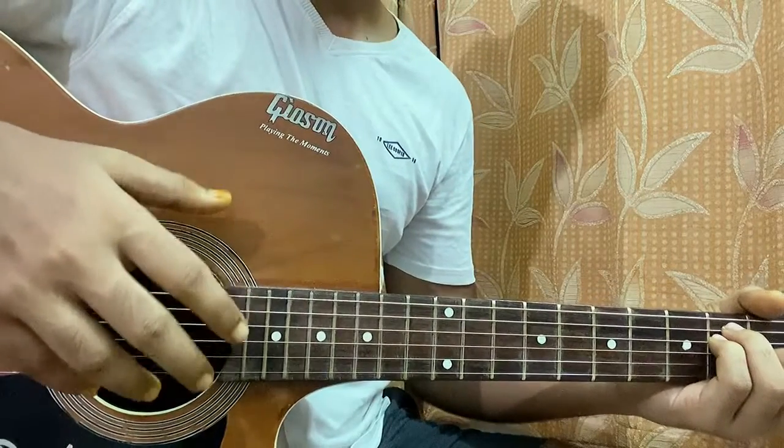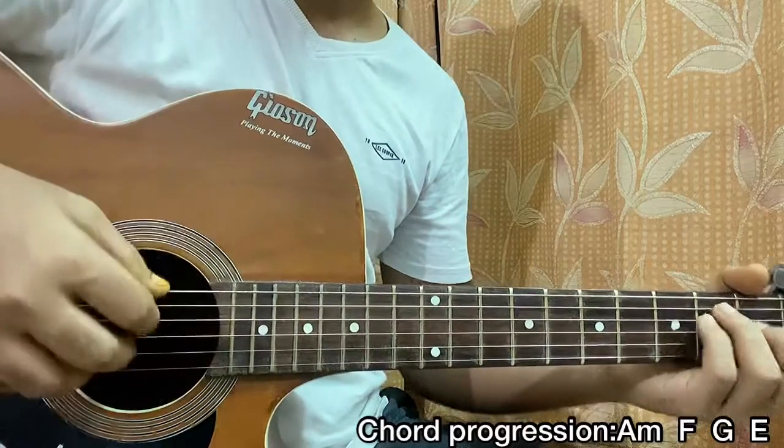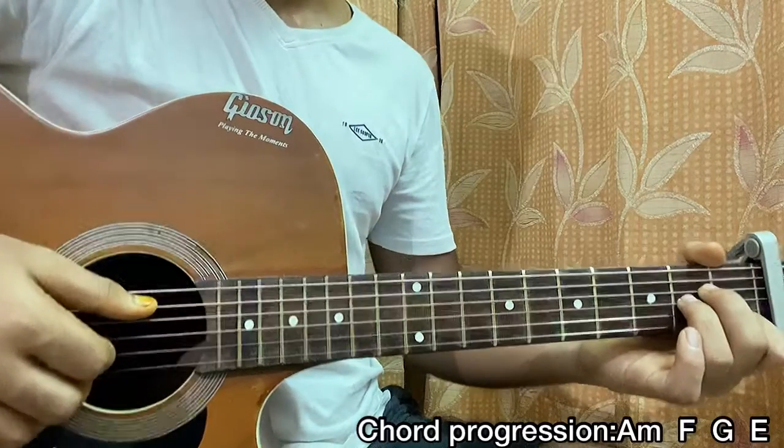Now he basically finger plucks and picks the chord shapes, but it's really random — he just does whatever comes in his mind. It's not following any basic pattern, but what I do here is this.